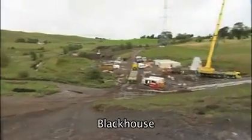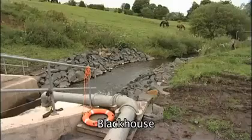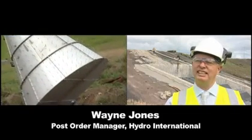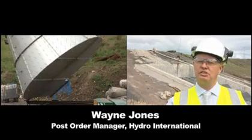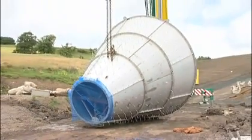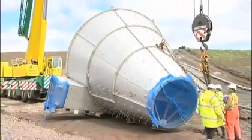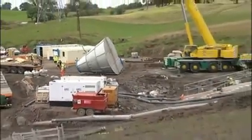We're here at the Blackhouse Inlet, which is part of the Whitecart flood prevention scheme. We're putting in the 1925mm CX hydro brake. This hydro brake is different to others we've made because it doesn't use conventional construction — we're using a shell former with internal struts and forming 600mm of concrete on the outside, so the structural strength will come from the concrete.